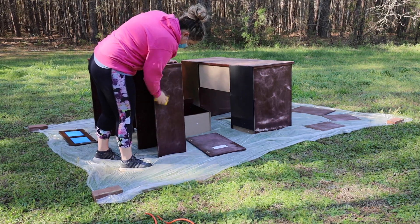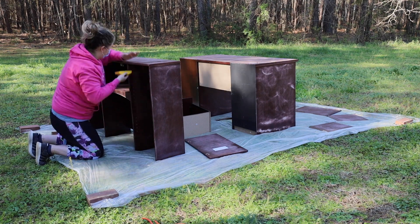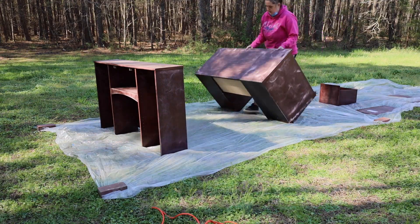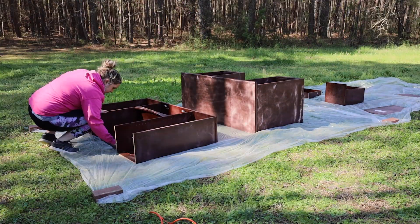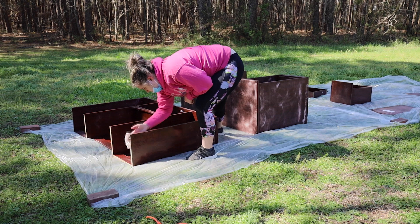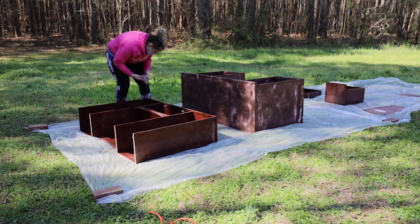Here I am going in with the sanding block like I was mentioning earlier, just trying to get those edges and the corners on the inside of the pieces. I was finding it a little bit difficult to reach all the way back in, so I decided to flip everything on its back and reach in from the top — that was a little bit easier. Then I'm just wiping off all the sanding dust that collected on the surfaces from sanding.